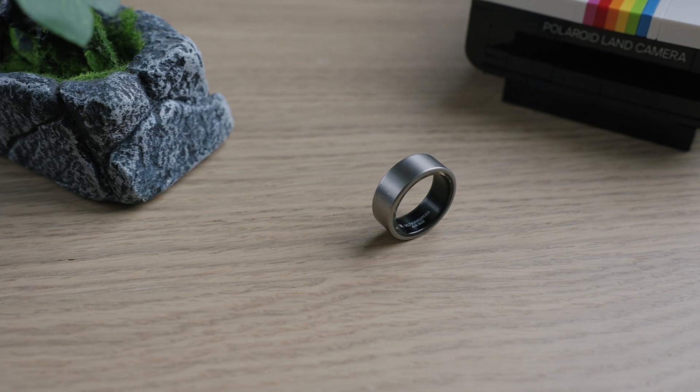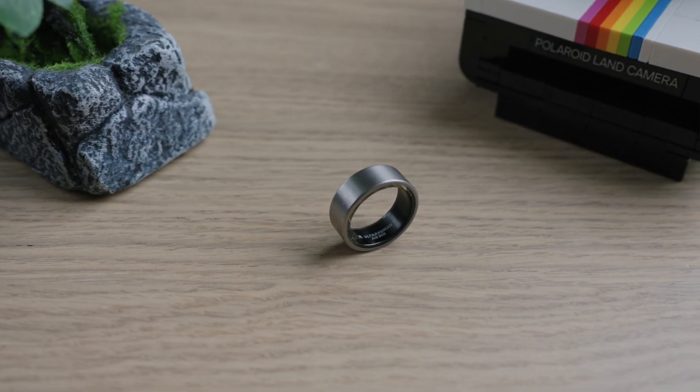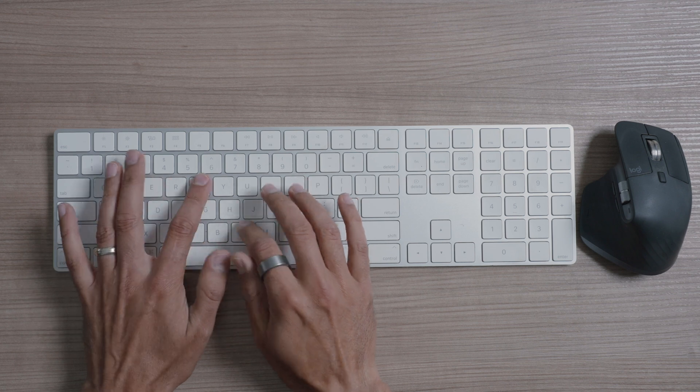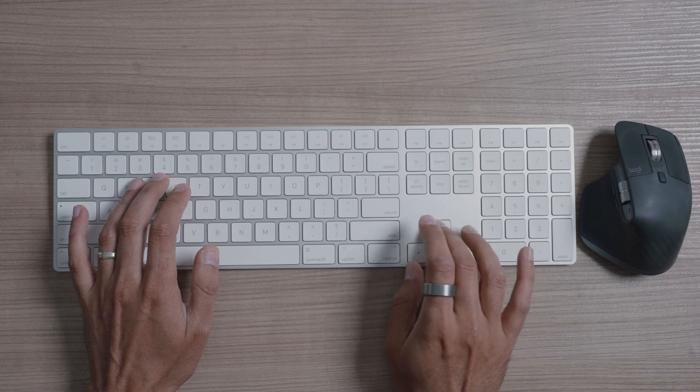UltraHuman reached out to me. I'm not being paid to do this review — I just get the ring for free. That's it. And they sent me this Ring Air. I chose the titanium version because I really like this titanium look. The reason I accepted and wanted to do this review is because I find the concept extremely interesting. I personally owned and used five Apple watches — I'm an Apple person.